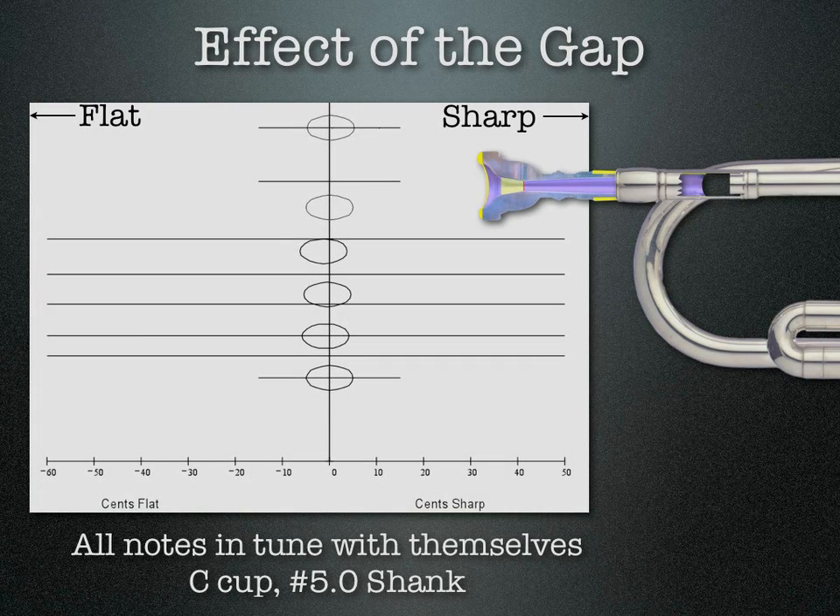I'm going to explain how the gap between the end of the mouthpiece and the start of the lead pipe can really affect how your trumpet mouthpiece setup plays.